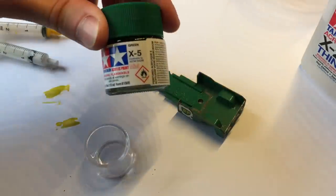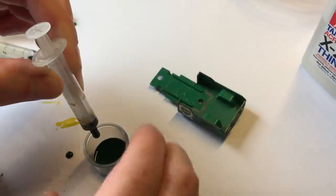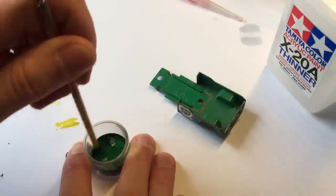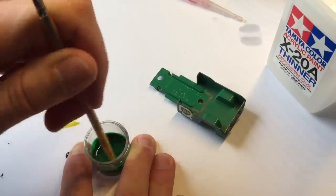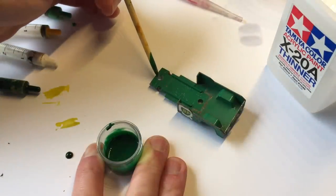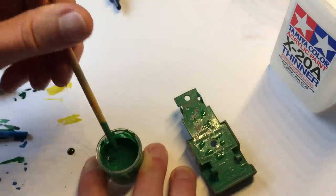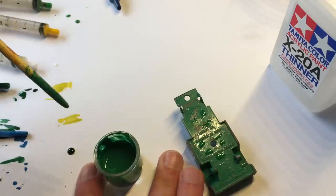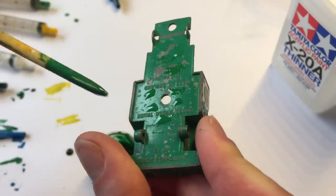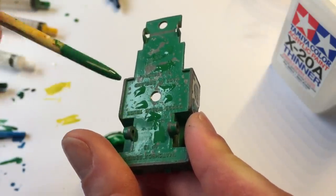Now let's mix the green color. For this I mix the X5 and X28 green colors together. The first mix looks a bit too dark, so I add a bit more of the lighter green and also a bit of blue to get a cooler shade of green. The result is quite close to the original color.